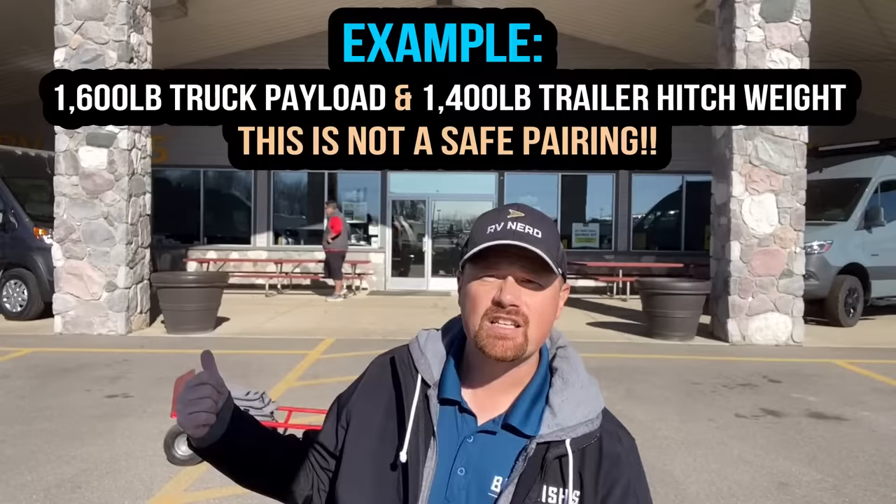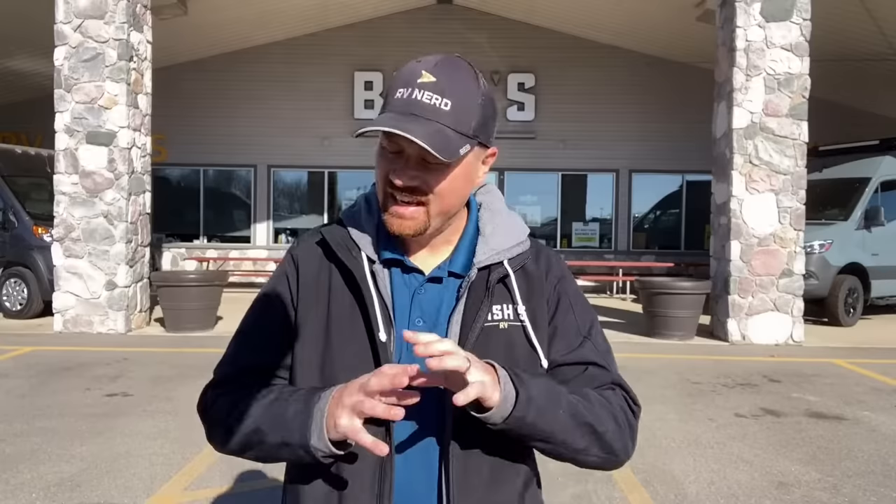For example: the truck has 1,600 pounds of payload rating, the trailer has a 1,400-pound hitch weight — you might think you're fine. But by the time you load yourself, your hitch, a little bit of cargo, and your passengers into that truck, you are over the truck's payload rating. You are overloaded and you are not safe.